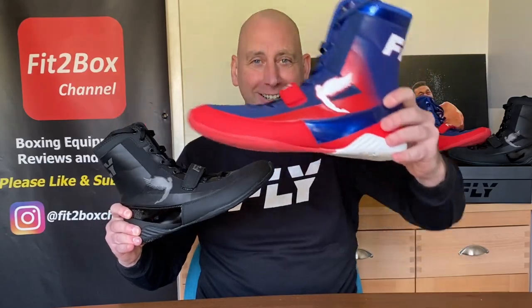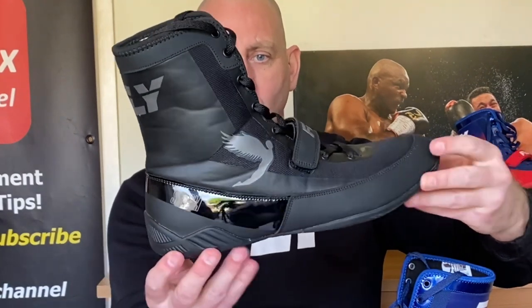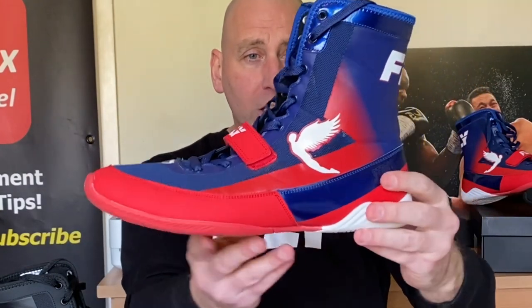Fly Storm Boxing Boots have now been launched and here on Fit2Box Channel, an exclusive first full review. Hello and welcome to Fit2Box Channel, I'm Coach Simon and I bring you all things boxing equipment. I've done a first look at this boot — the Fly Storm Boxing Boots just launched — absolutely stunning. I did a first look video on the black pair and also on this beautiful blue, red and white pair. These are the two colorways that they launched on that launch date.